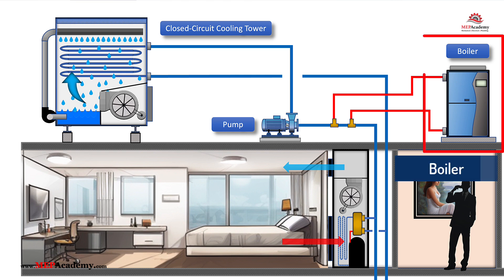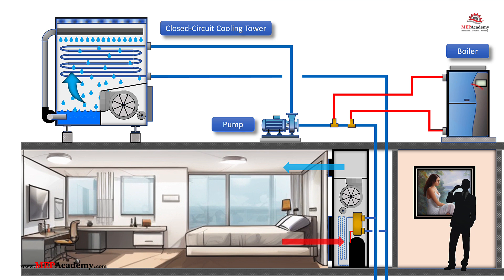During heating seasons or when the water loop cools down excessively, the boiler adds heat to the loop, ensuring it remains warm enough to support heating operations across zones.